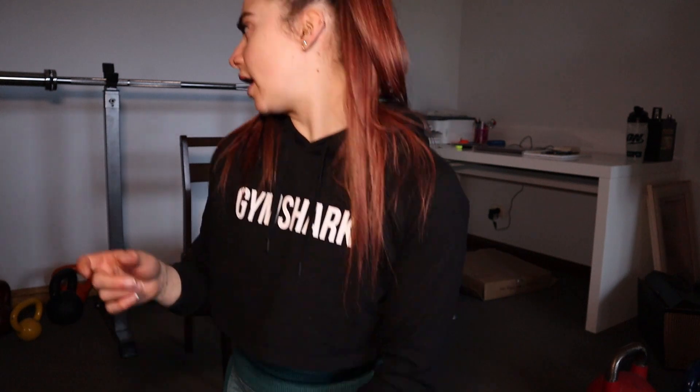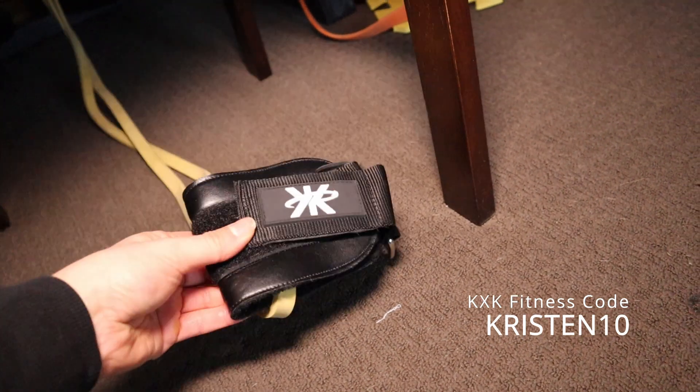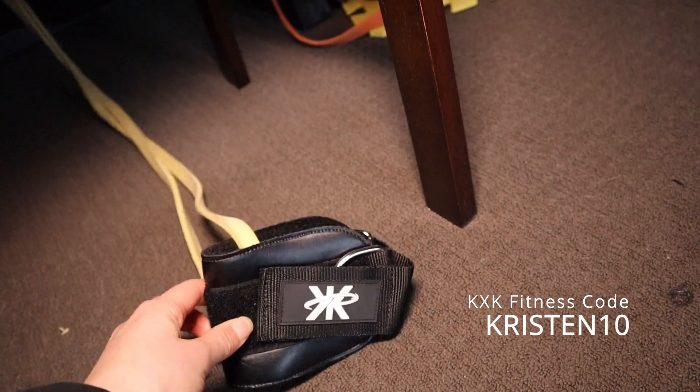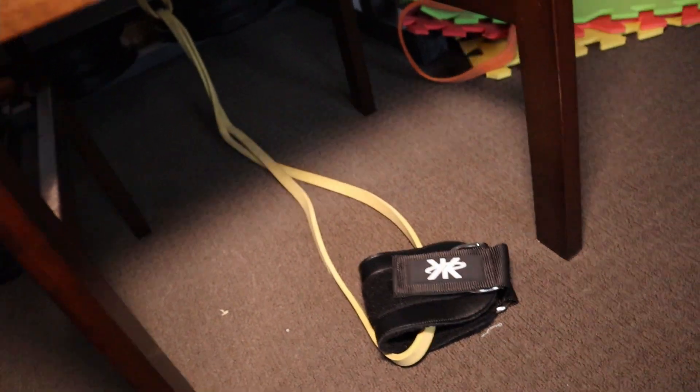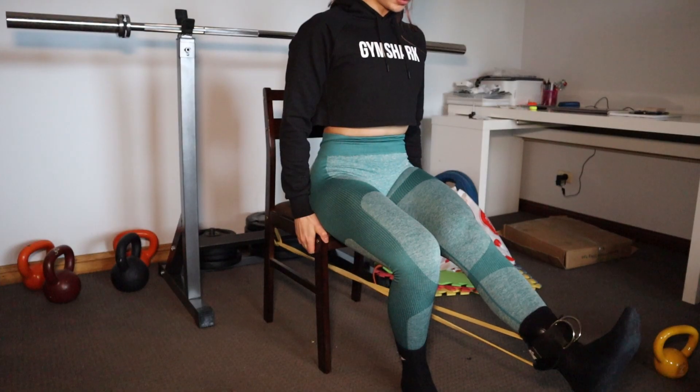First exercise will be leg extensions. I've hooked a resistance band around the squat rack and attached it to my ankle straps from KXK Fitness, which I also have a code for. I'll leave that in the description box. I've just tied the resistance band onto the squat rack and set up a chair.